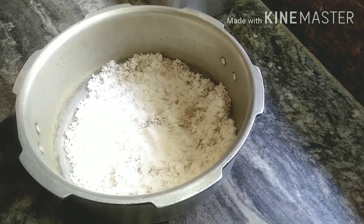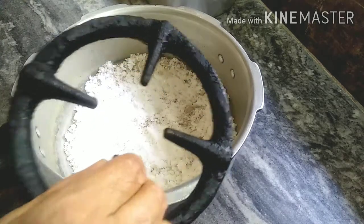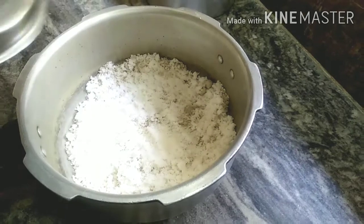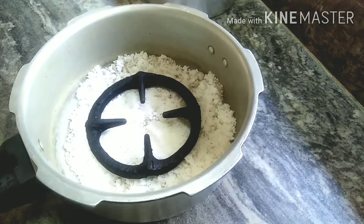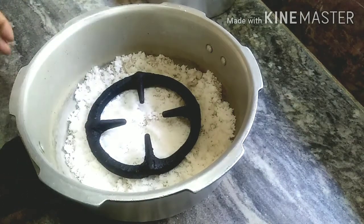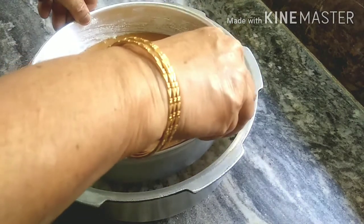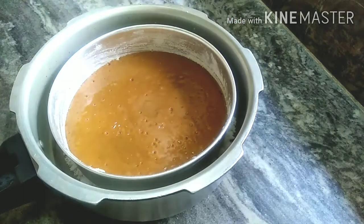Then I will put salt in the cooker and preheat it. I will put a plate or stand inside. I will place the baking tray directly on the salt. Then I will put the cooker on heat for 5–6 minutes to preheat, and then place the baking tray inside.